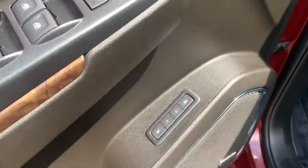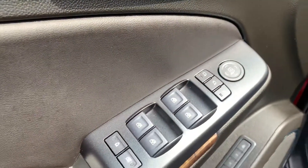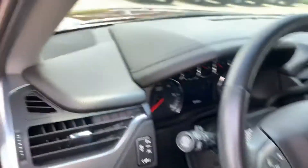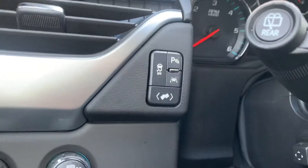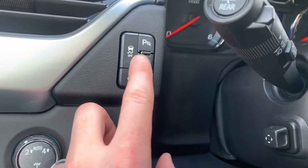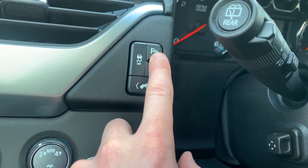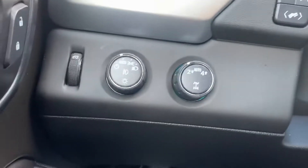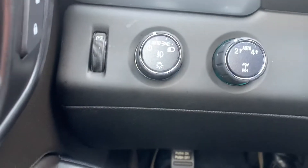We have your memory seats over here, all of your window and mirror controls. Your mirrors will actually fold in so that in a parking lot you don't get them ripped off. We've got all of your buttons for your lane keep assist, parking sensors, and traction control. This raises and lowers your pedals, and you've got your four-wheel drive system plus automatic lights.